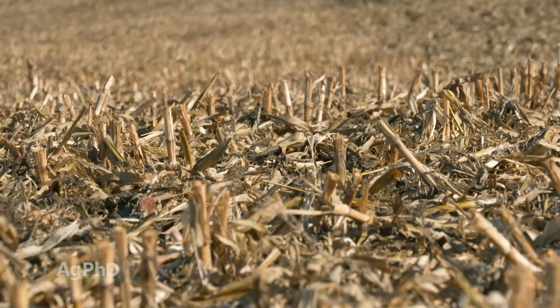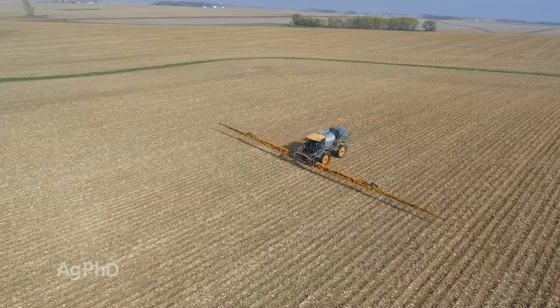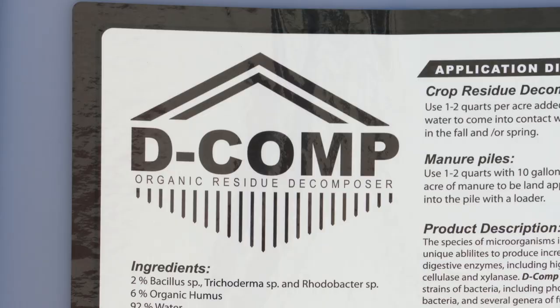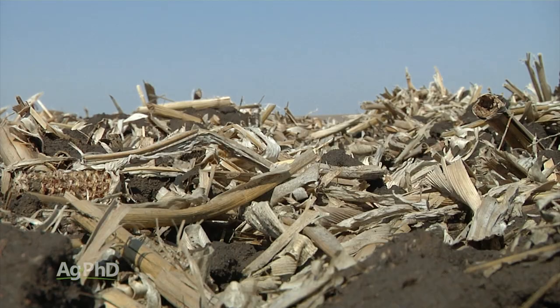Over the years farmers have used tillage to break residue down, but a lot of people are trying to move away from tillage. To speed residue breakdown without tillage, people are using more nitrogen and more sulfur out there to feed the soil microbes as they break down that residue. There are also some biological products — for example, we use a product called Decomp on our farm to speed residue breakdown. It is really important so a farmer can plant better, have warmer soil, and release those nutrients a little bit faster for the next crop.